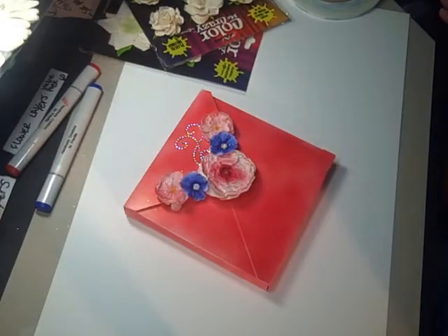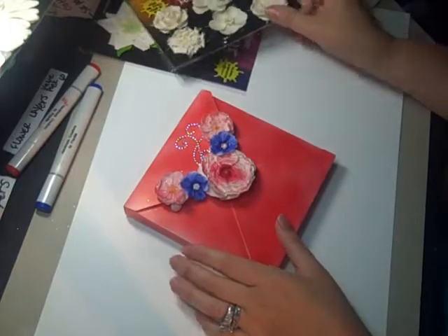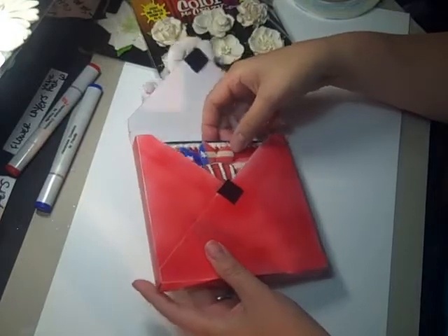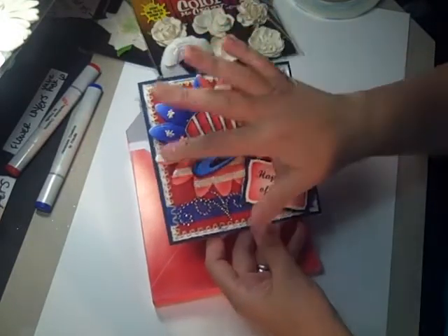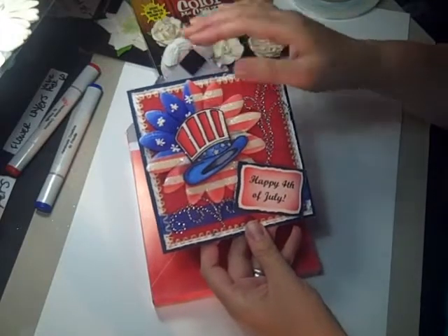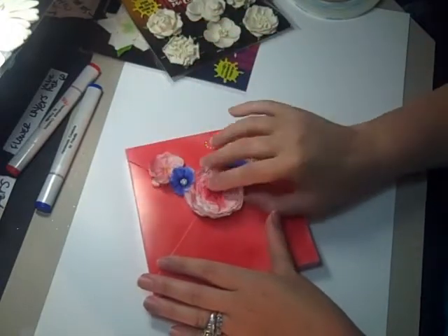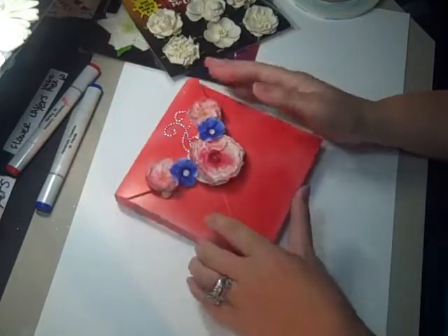Hello, it's Priscilla from Priscilla Styles here, and today I'm going to show you a couple of techniques on how to color some flowers. I have the Color Me Crazy flowers that I'm going to be using today, and I'm going to use Copics. I'm going to show you a project that I made — it's a Fourth of July card. Let's get started.